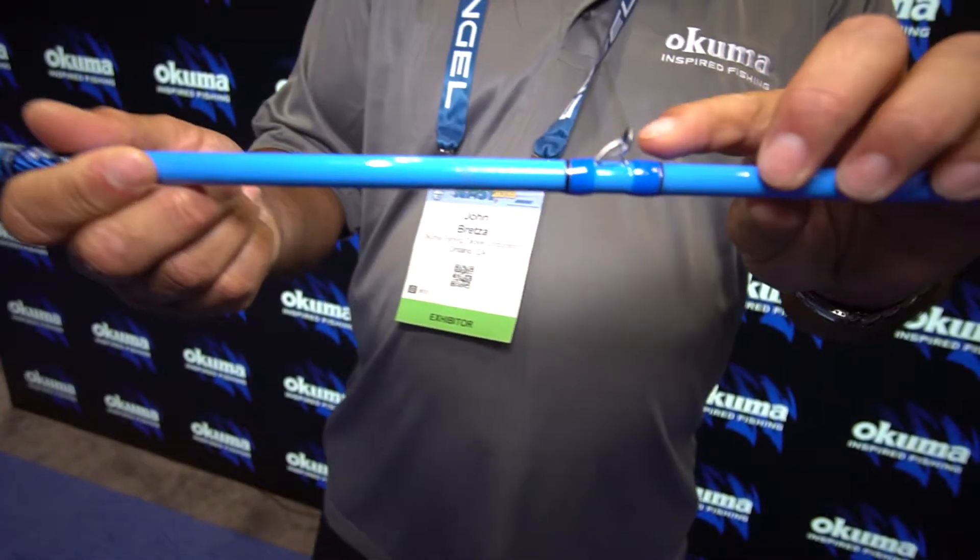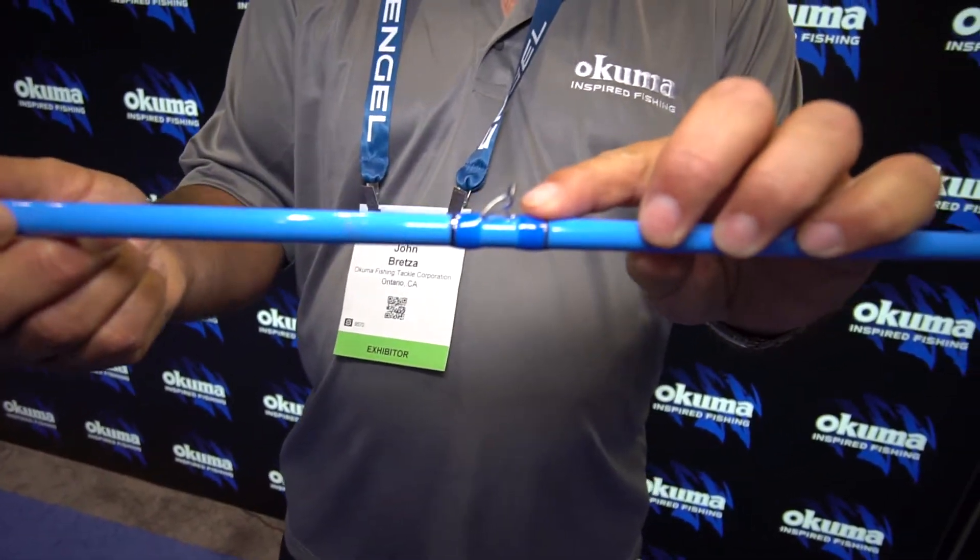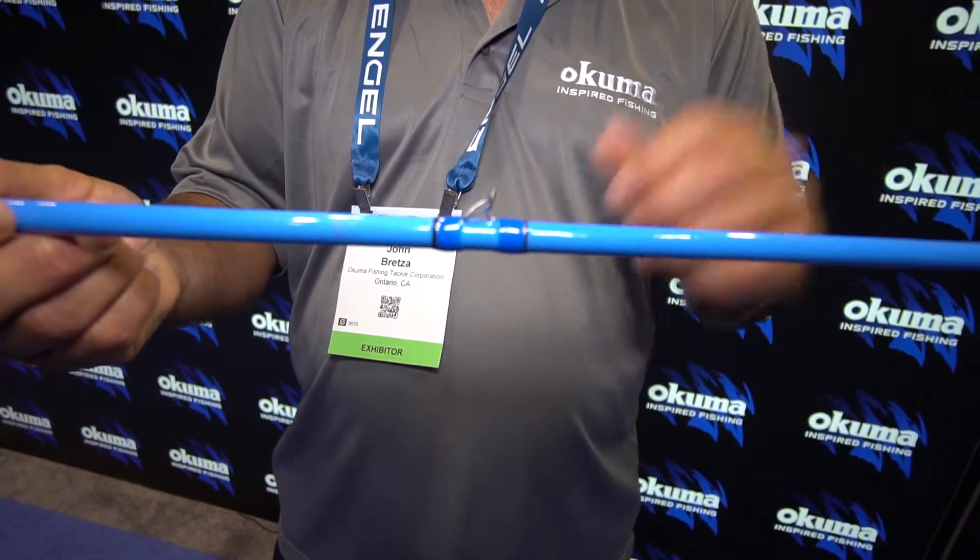As you come up the rod, it has Fuji Fazlite K-Guides, so it's going to be great for reducing wind knots.